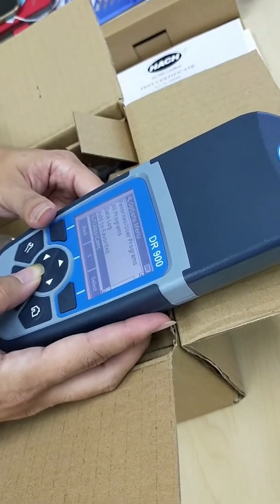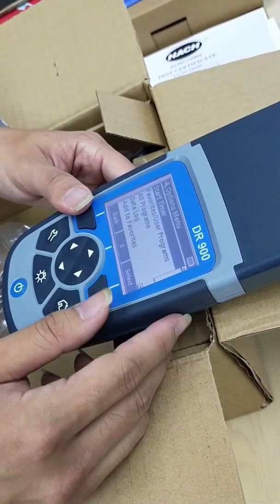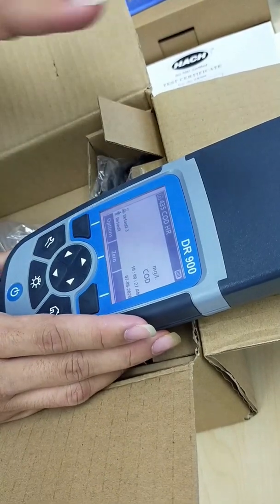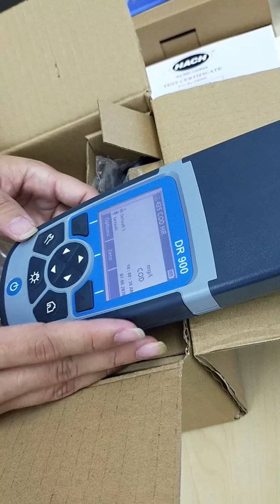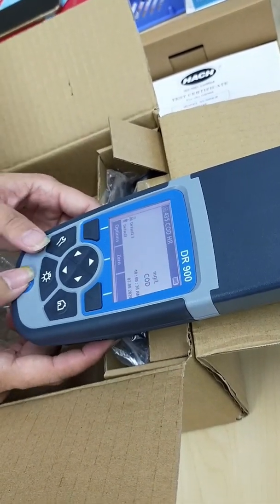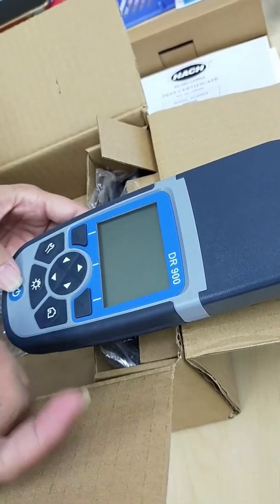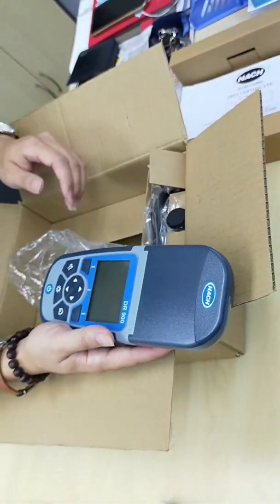There is also an absorbance advanced option for you to make some changes. This is the basic overall functions for the DR900. I will leave the batteries inside, so when you receive it, you can just turn on and use it. To shut off, press the on/off button and it will directly turn off. Thank you — later we will be teaching you how to conduct the COD testing.